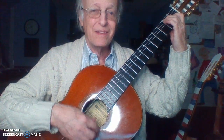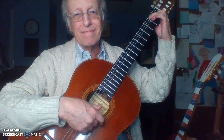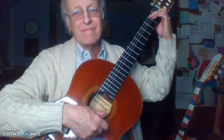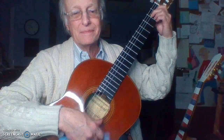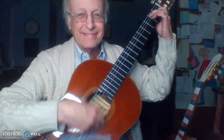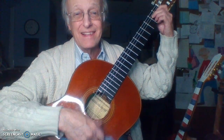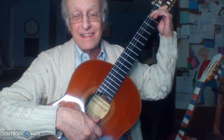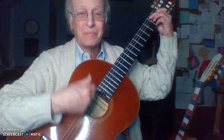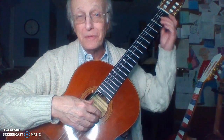Ready? Go — up, down, up. Out, up, down, up, down. Here comes B7. And now we're going to combine the hits with the upstrums. We'll do number two on page 17.